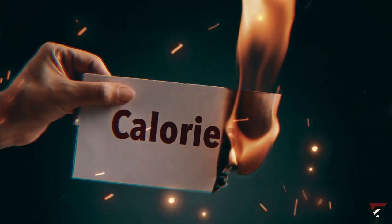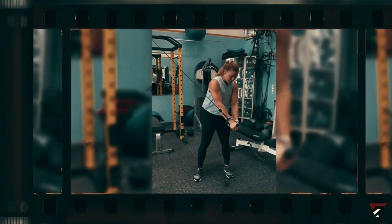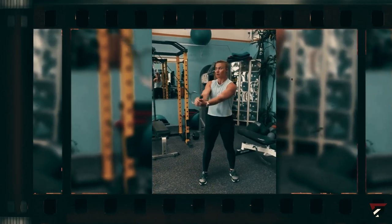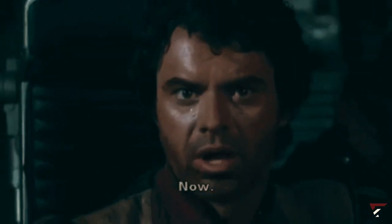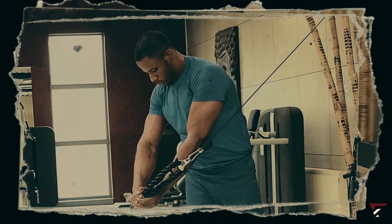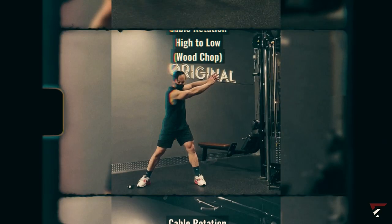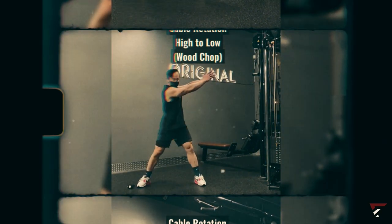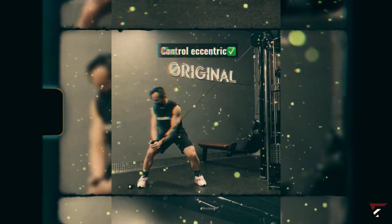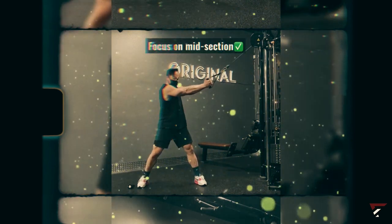These calorie-burning exercises are your ticket to shedding that midsection fat. Another effective exercise that will get your heart racing is the cable wood chopper. Set up the pulley at the bottom of a cable cross and attach a D-handle. Grab that handle with both hands, either by interlacing your fingers or placing one hand over the other. Squat down, stand up, and use your core to rotate that cable from your hips over to the opposite shoulder. Keep those elbows almost fully locked out, and repeat for a set number of reps on one side before switching to the other.